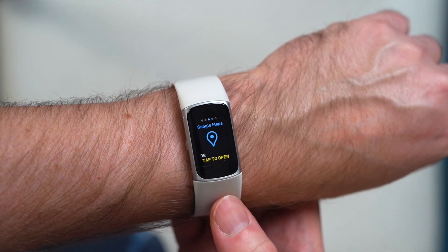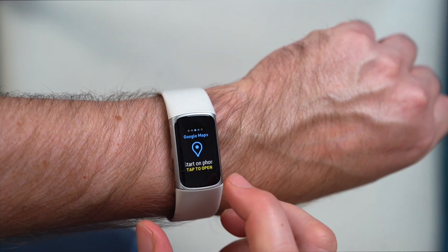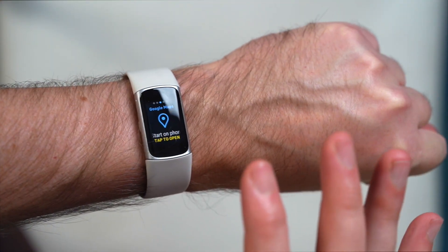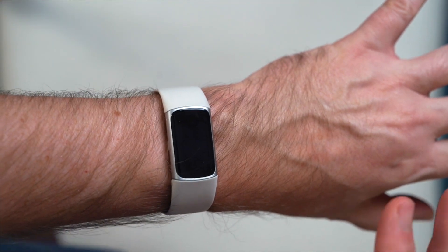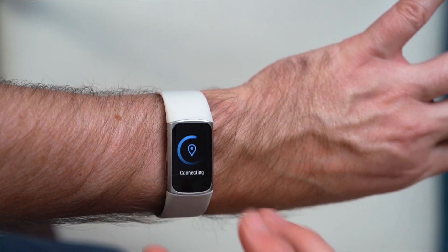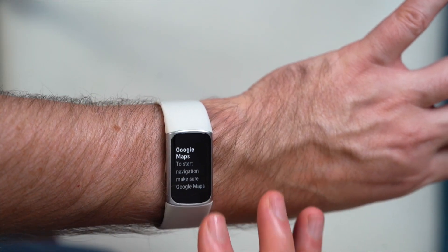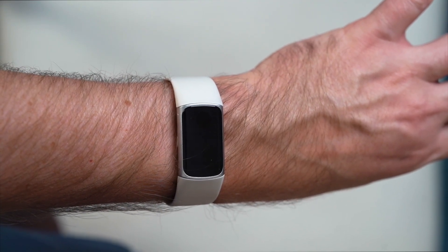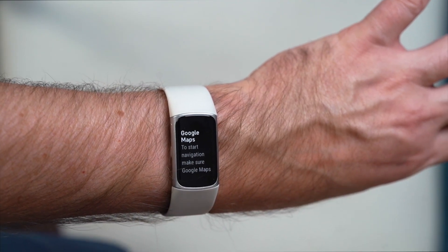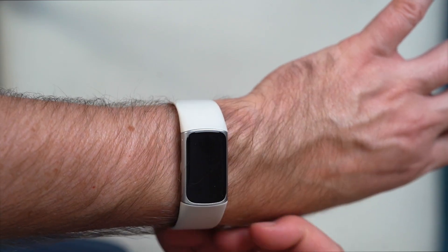Google Maps is one of the new features on here. Along with Google Wallet and YouTube Music, these are the three main Google apps on the Fitbit Charge 6. When you open Google Maps on the device, it connects to Google Maps on your phone — you have to have the app on your phone for this to work. If you start navigation on the phone, you'll see turn-by-turn directions appear on the device. Super convenient, a lot like some smartwatches do.